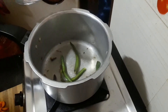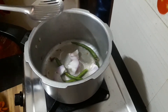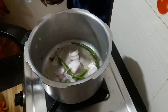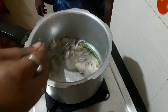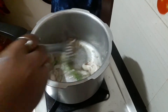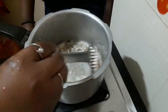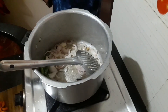Add a medium size onion and slice it. It takes about 2 to 3 minutes to cut it.